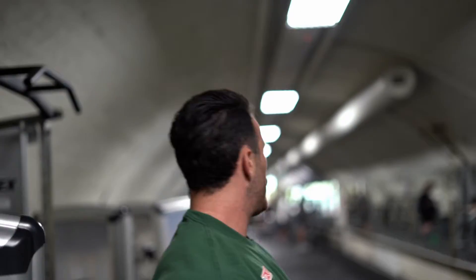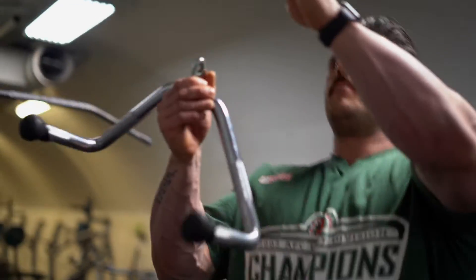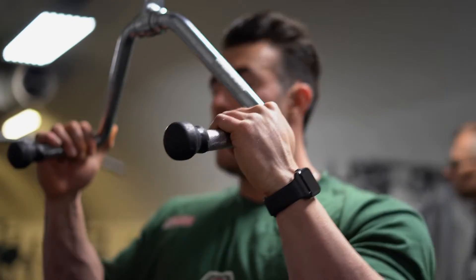Lat pulldown at the top. One top set of eight to ten reps, going heavy to failure, and then we're going to do another big cluster drop set — rep to failure, drop the weight by one pin, rep to failure, drop again, rep to failure — just another intensifier to keep the volume up.